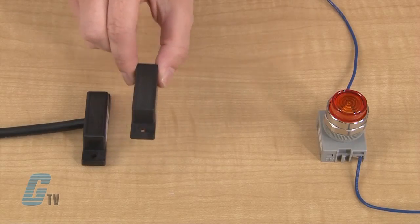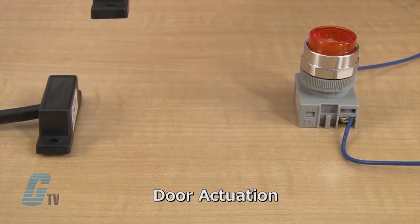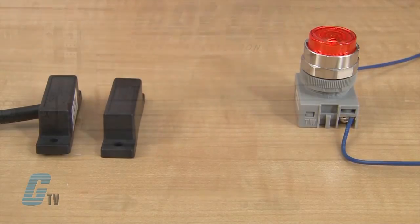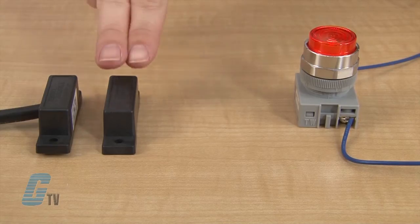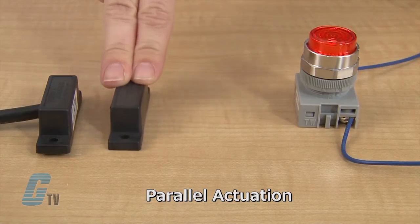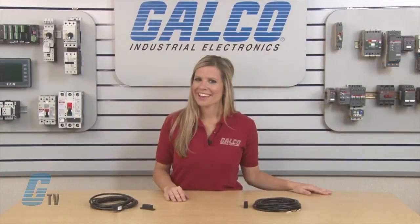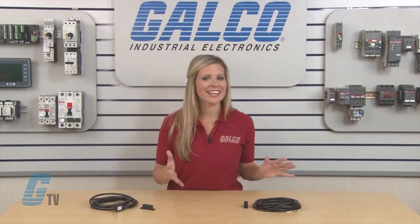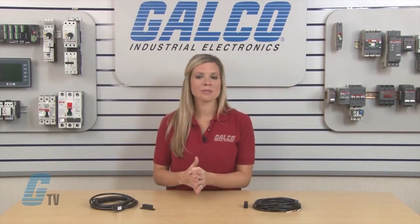The second configuration is the door actuation, where the actuator and sensor are placed on their side. This is used by mounting the actuator vertically to a hinged object such as a door. This should not be confused with a parallel actuation, where the devices face each other and are mounted horizontally. A parallel actuation may result in an on, off, on signal when the actuator passes by the switch.